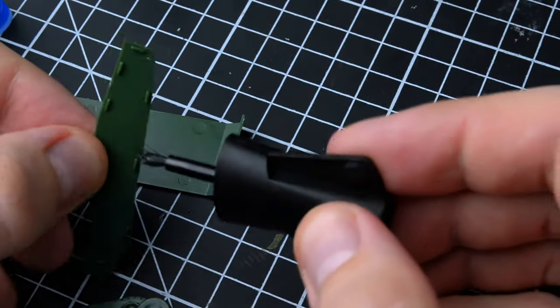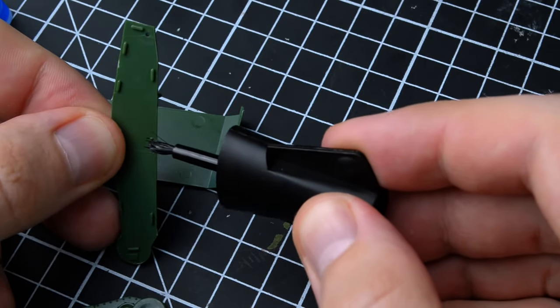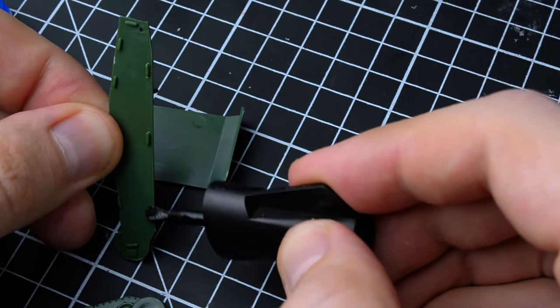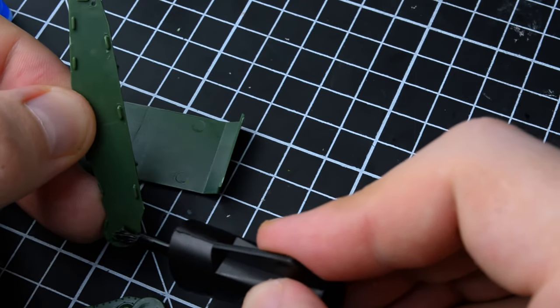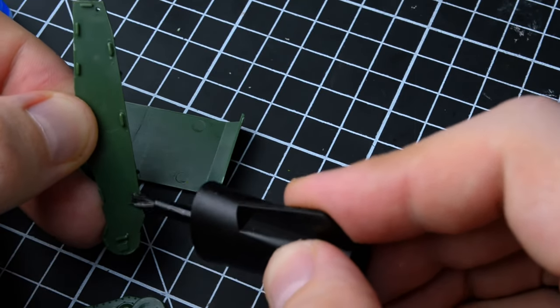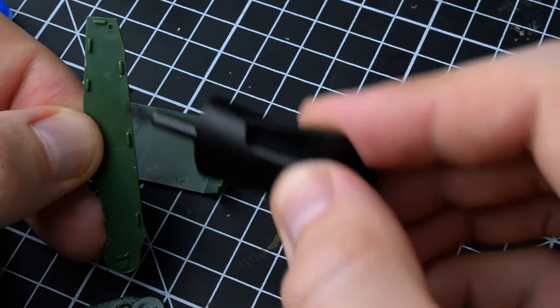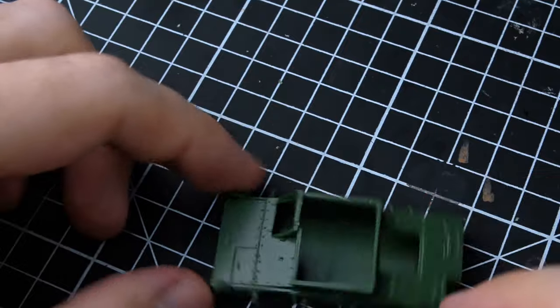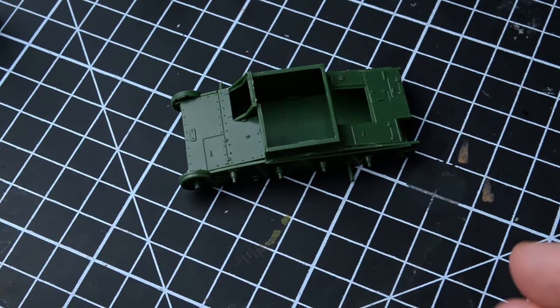I am proud to show you my recent process of gluing with a brush applicator. This glue is of higher quality and more convenient to use than what I used before. Now my model will not be completely covered with glue. Overall, the tank hull is well made and all parts fit together nicely, with no issues during assembly.